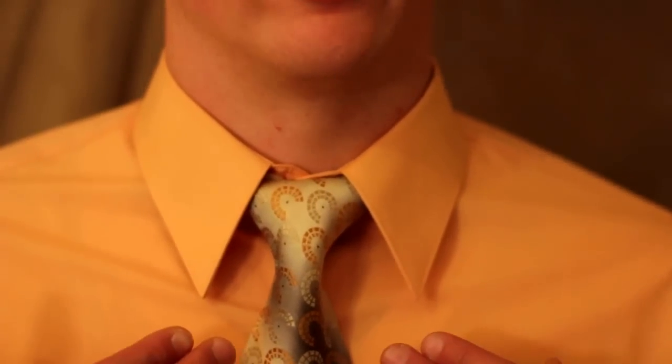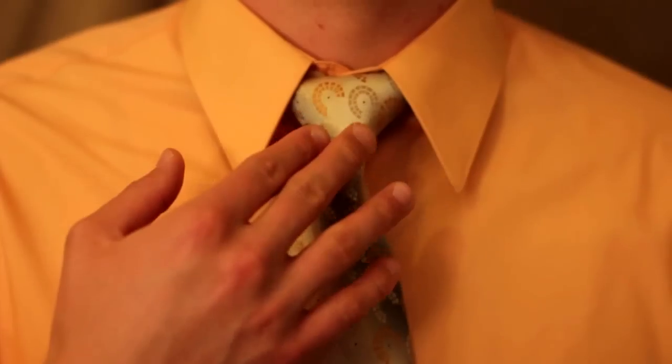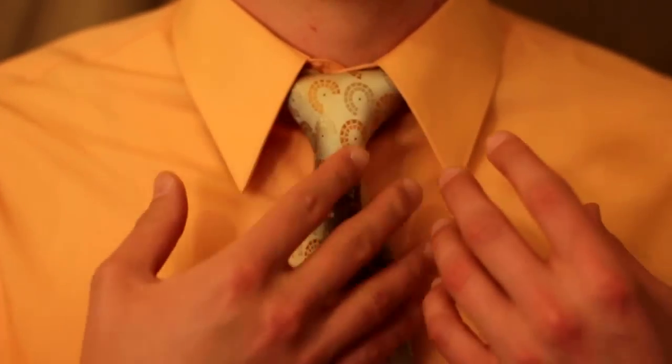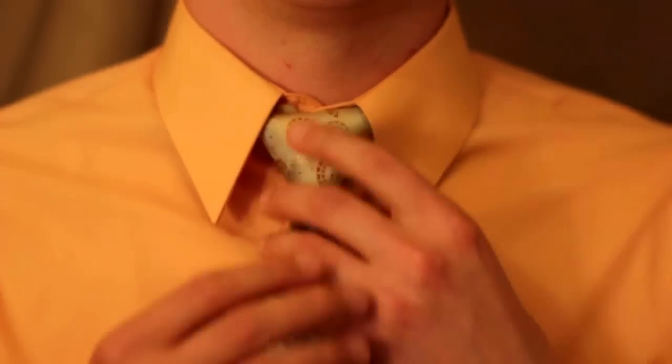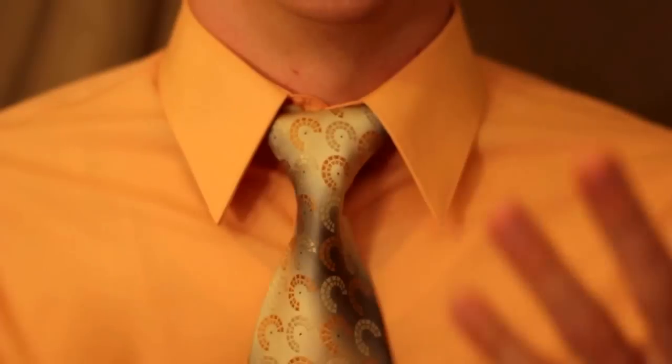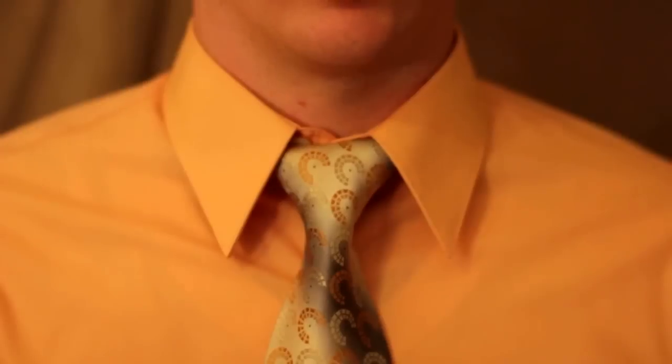Hey guys, I got a new knot for you here today. I'm calling this the designer's knot. You can see it's very simple - there's nothing on it, looks impossible, it looks like it should fall apart but it doesn't. It looks all good and I can tighten it and loosen it - everything just stays right where it should. I'm calling it the designer's knot because I haven't seen anybody show how to do this and I like the design of it.